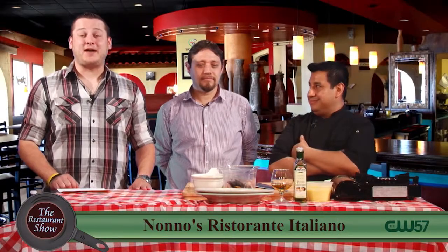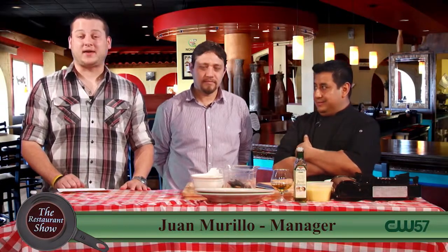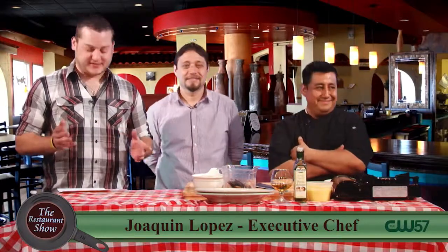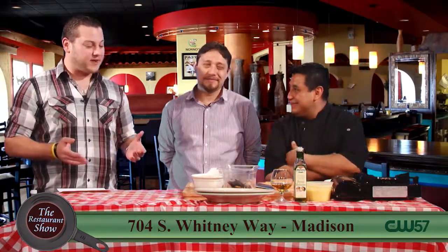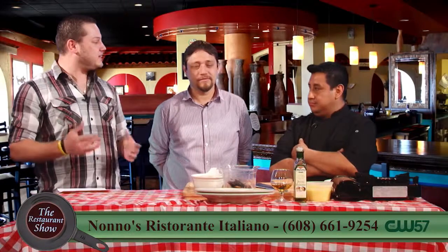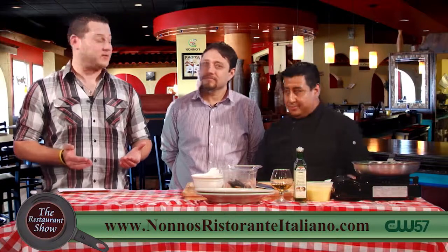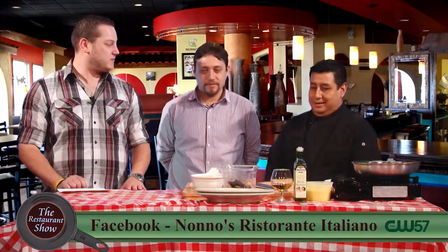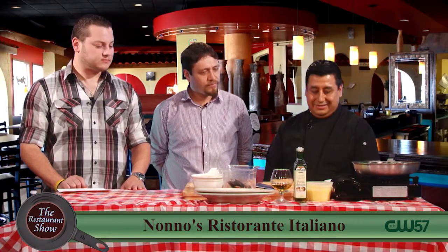Hello and welcome back to The Restaurant Show. Right now I'm very happy to be joined by my friends from Nono's Restaurante Italiano, Joaquin and Juan. Gentlemen, thanks for coming out. Thank you for having us here. And I'm very excited — they had to teach me how to say this — we're having a risotto di pescatore today.